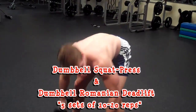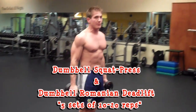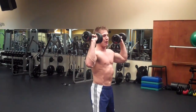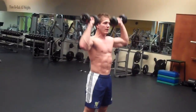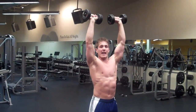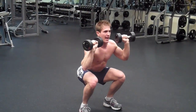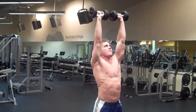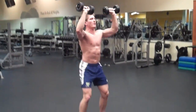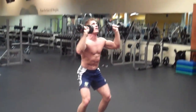The next superset is a dumbbell squat press into a Romanian deadlift — five sets of 10 to 20 reps. For the squat press, hold the dumbbells with elbows in line with your hips. Start with arms overhead, bring hands down as you squat, and push arms back overhead as you stand up. Push through your heels and breathe out as you press. Do 10 to 20 reps.